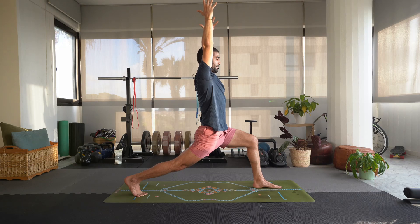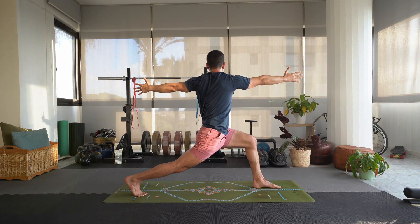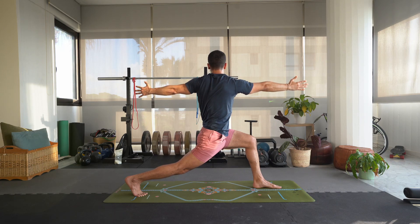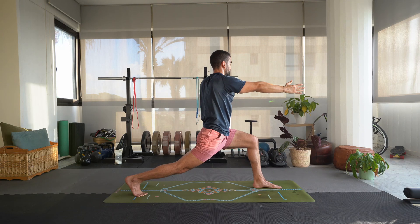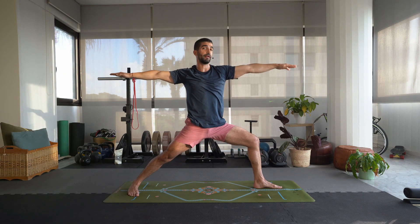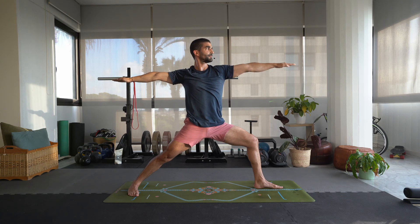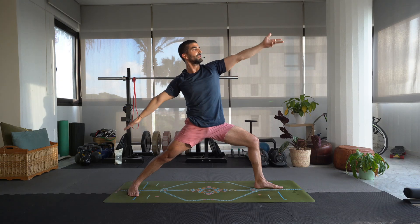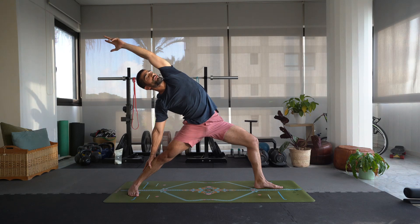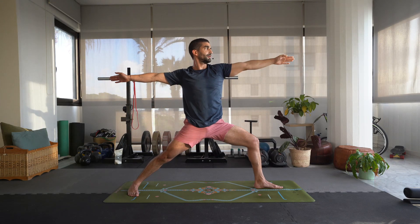Holding it here. Inhale, right arm forward, left arm back. Breathing. Inhale, bring the left arm back up, right arm meets it. Inhale, bring that left arm up and over the head, opening up that left side — rib cage, the latissimus dorsi, the back. Inhale, come back to warrior two.